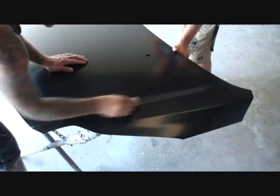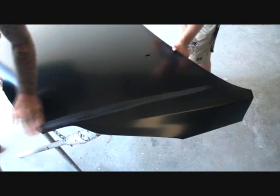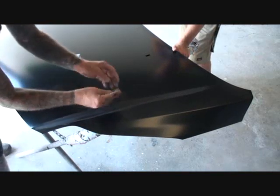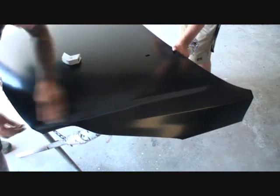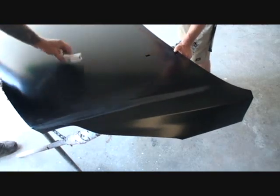You can see how using the small block it covers all of the area. When I sand with my hand, you can see that sanding with your hand does not give it a proper sand job compared to using the block. So this block would be handy to keep just like it is.